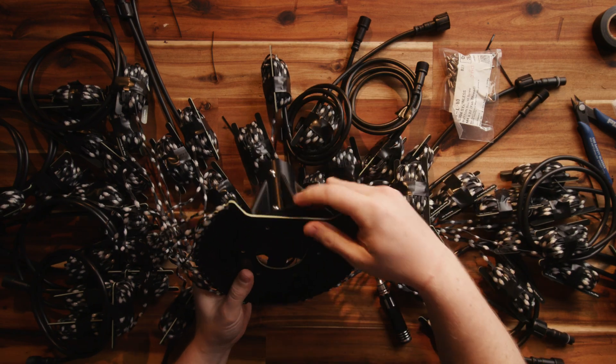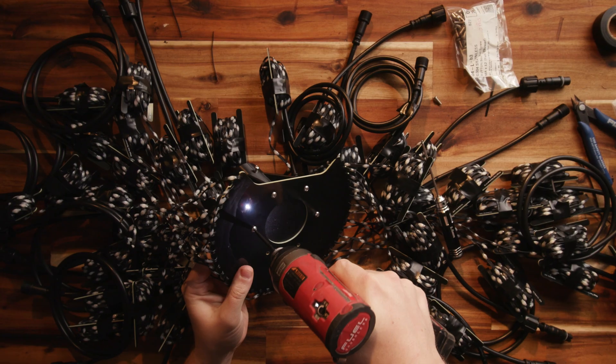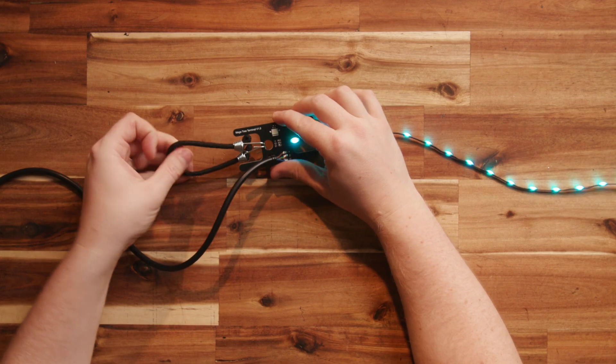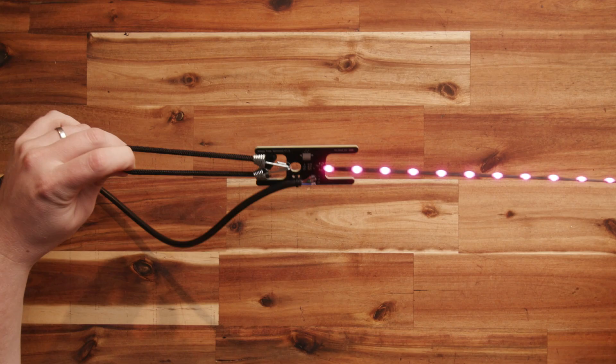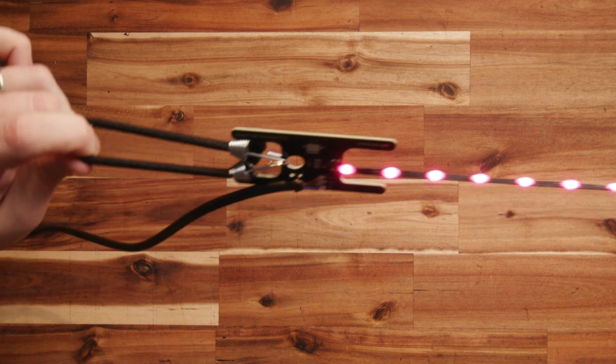Now you can install your 3D printed pole adapter or other DIY solution and attach your topper to your tree. I'm using rubberized straps to attach my terminal boards to the base of the tree. This keeps the strings under constant tension and is the method I suggest you try as well. Again, if you want to replicate my tree, all the 3D prints are on Printables and the link is in the description below.